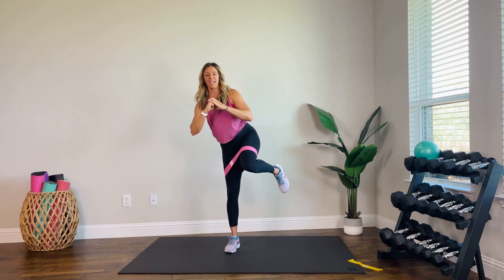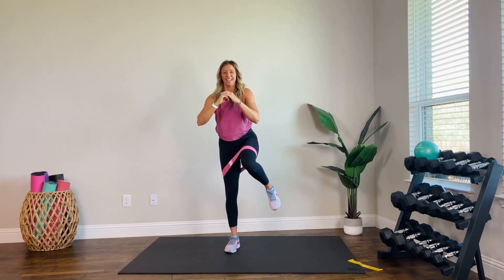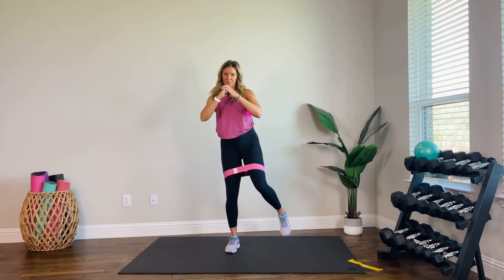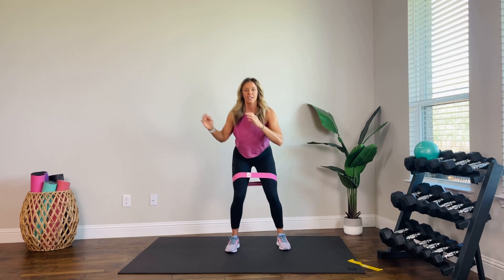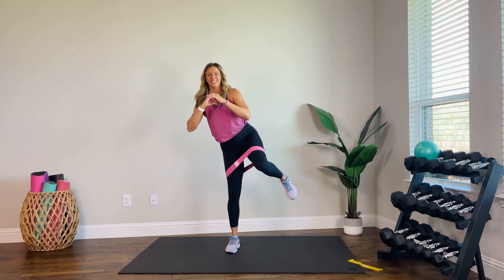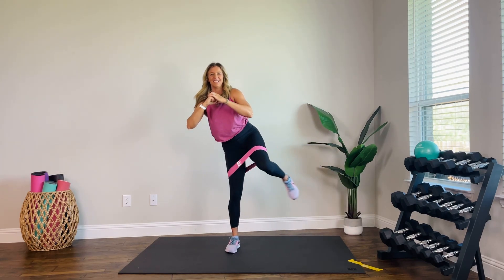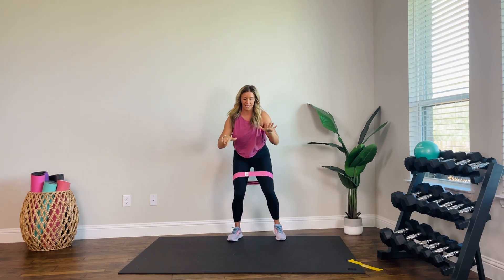Put them together — squat, lift, out, in. You can see me wobbling. If you have a wall or a chair nearby, you can also rest your hand for some support. Four more. Two. One. Stay low, come back. Ready?